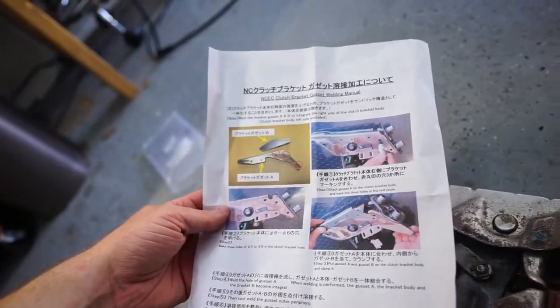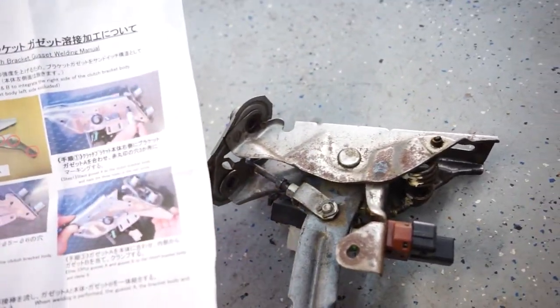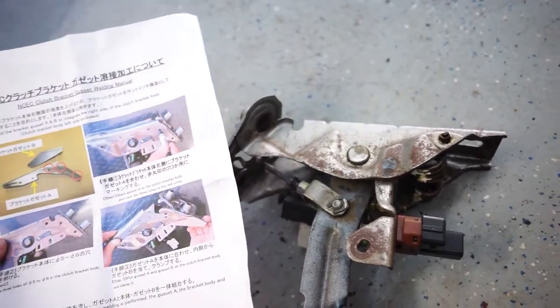That's what we're gonna be fixing. It's a really good thing that I decided to do this because that is a disaster waiting to happen. Now we're gonna take our instructions and I'm going to clean this up, sand where we're gonna weld, and then we can start our welding process.